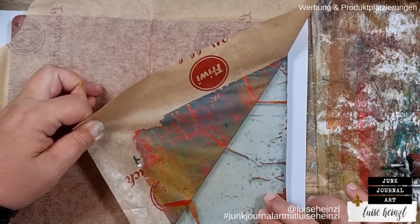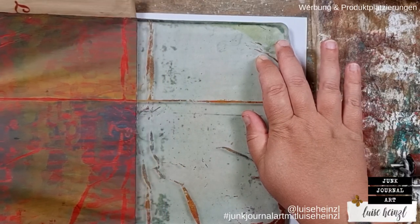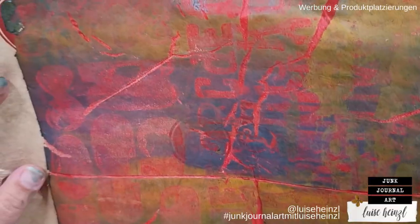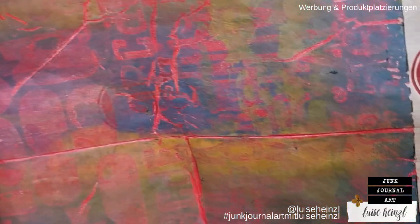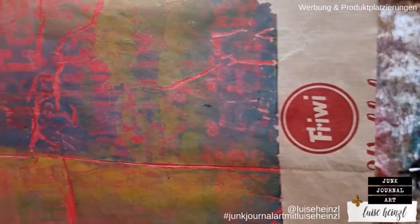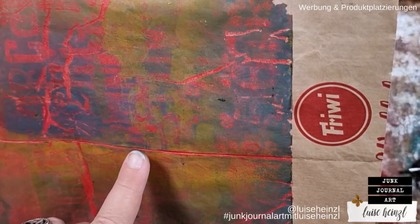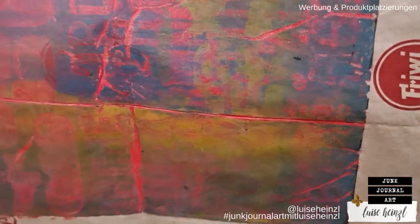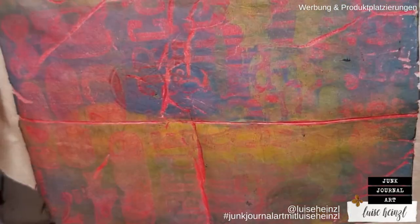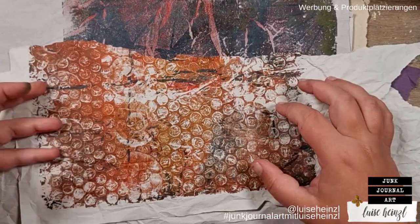Oh my goodness, this is absolutely amazing! That looks so cool — even if my camera can't quite catch those colors. In reality it looks just awesome. Also where the paper was a little crumbled, that looks so cool. Next I'd like to dress this up a little bit using some stamps and mark making.